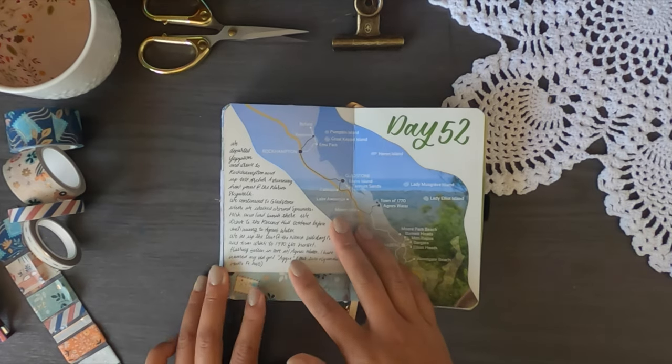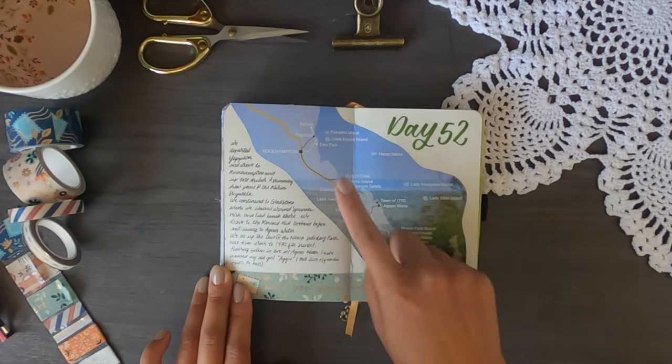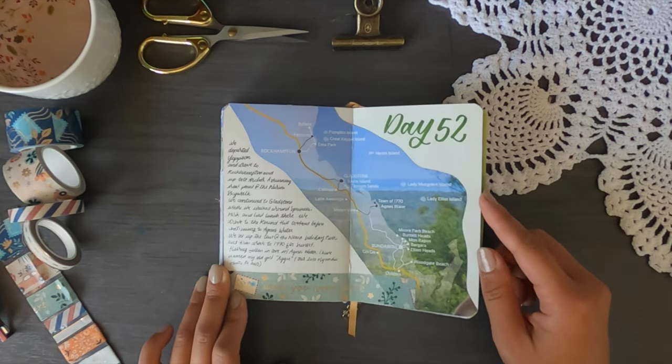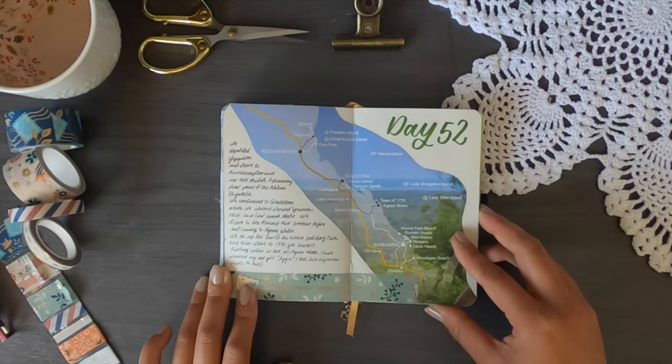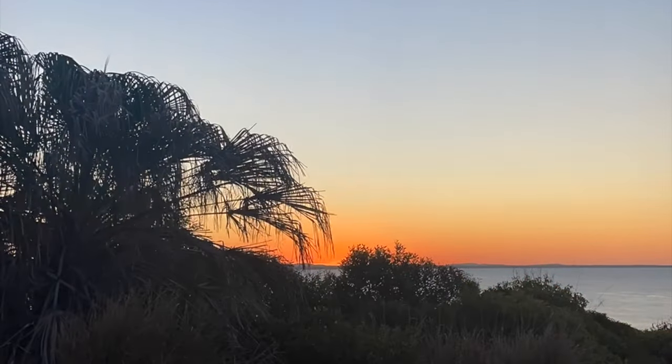Day 52 was Agnes Water and the Town of 1770. The town is named after the year Captain Cook first came to Australia. It's also a unique location where you can see both the sunrise and the sunset from the same spot over the ocean.